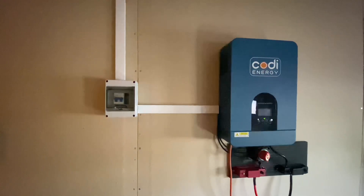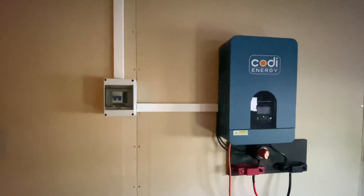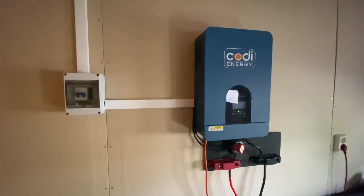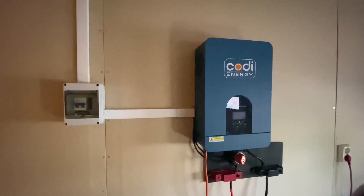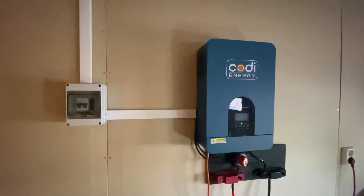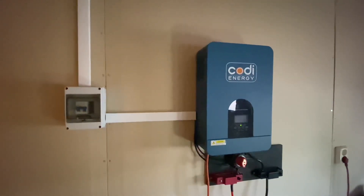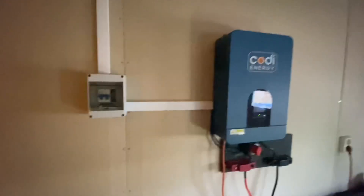Here we go — this is the final product, the small off-grid system for my garage. The inverter seems to be working; I've had it running a few days now and everything seems okay, except there's a really loud noise from one of the fans. If one of the fans stops working, I can just take a fan from the replacement unit and use that, but for now I'm using it as it is.